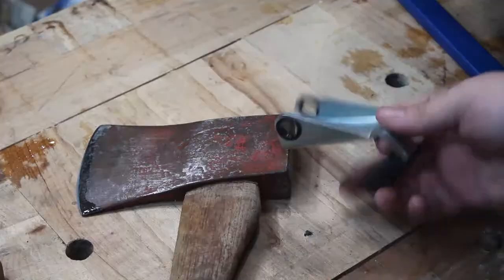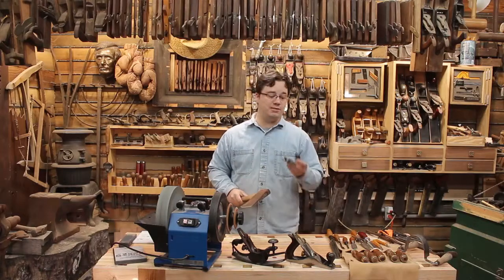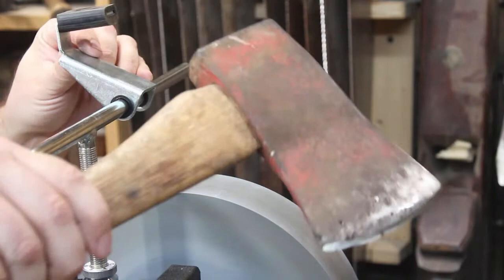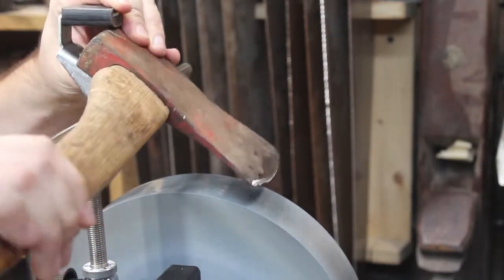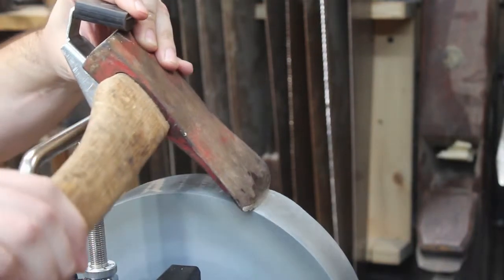I recently tried out the Tormex axe sharpening jig and was impressed at how such a simple design made my job a lot easier. This jig grips the axe head tightly, allowing you to easily follow the contour of the edge. Paired with the Tormex micro-adjust toolbar, you can quickly and accurately duplicate any bevel angle on any straight or curved bit.